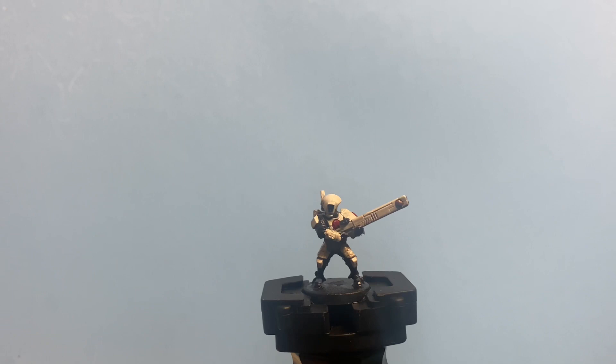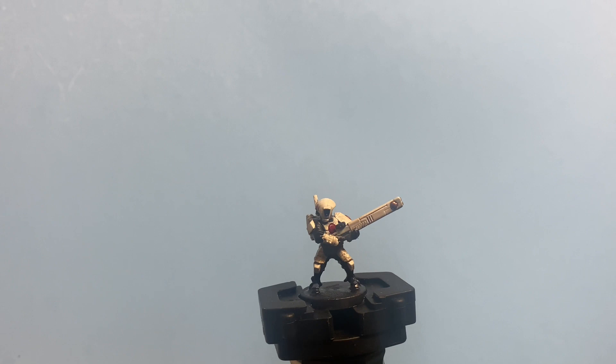I haven't done a Tau Fire Warrior in such a long time. The last time I did, it was in the desert Tau color scheme — those sandy oranges and yellows.